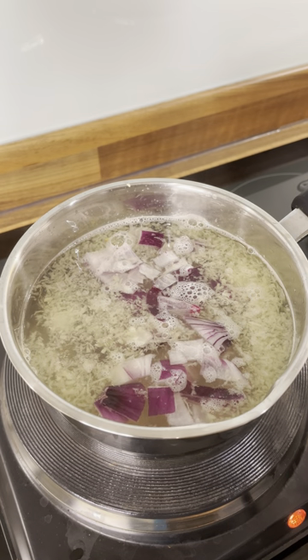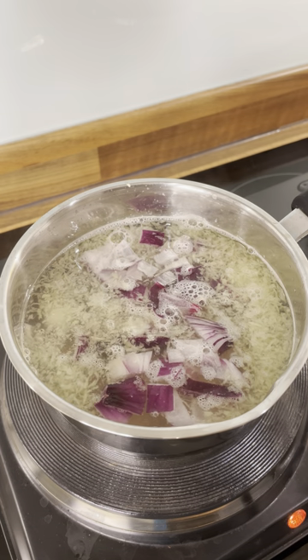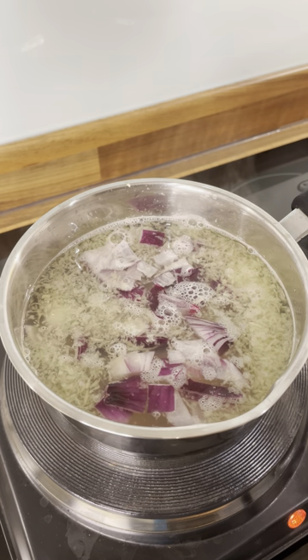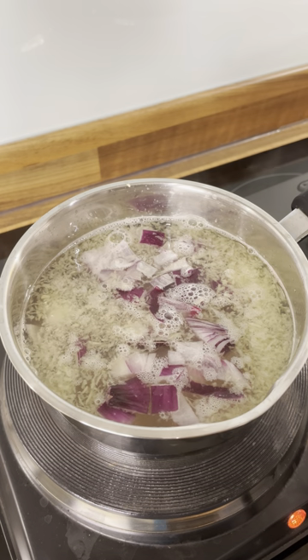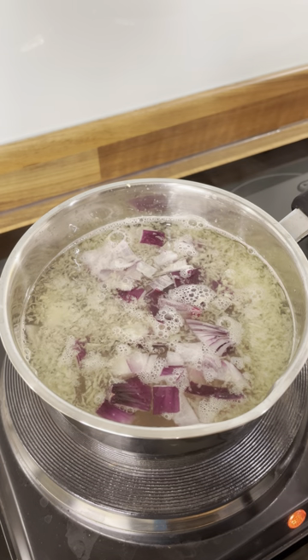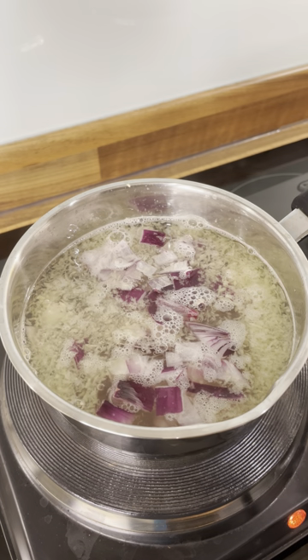Now, I can only encourage you, but as I said, you have to check with your doctor to make sure your blood pressure is not too high. That is one of the most important things.